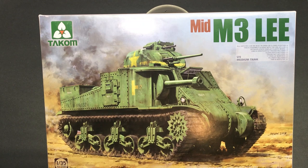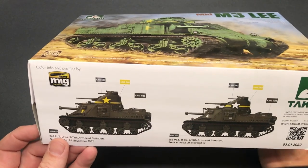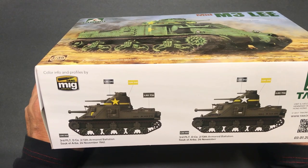Hi everybody and welcome back to Plastic Models by Regular Dude. While my other project, the Tamiya 1/72nd scale Zero, sits on the sidelines waiting for some canopy masks to come in, I thought I would make a quick start on the mid-production M3 Lee by Tacom. There are plenty of reviews online about this kit, but maybe some of my viewers haven't seen them, so I'll talk about it without getting too in-depth.